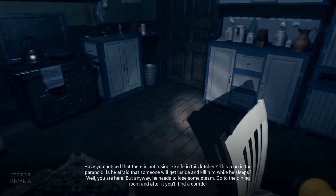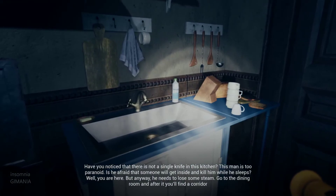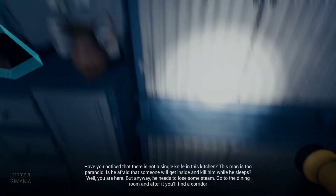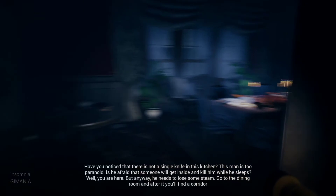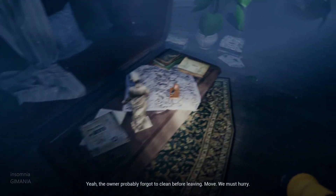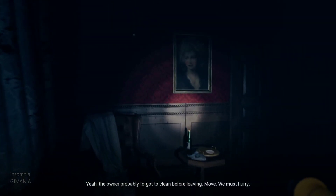Have you noticed there's not a single knife in this kitchen? The man is too paranoid — is he afraid that someone will get inside and kill him while he sleeps? Well, you are here. Anyway, go to the dining room and after it you'll find a corridor. The owner probably forgot to clean before leaving. We must hurry.